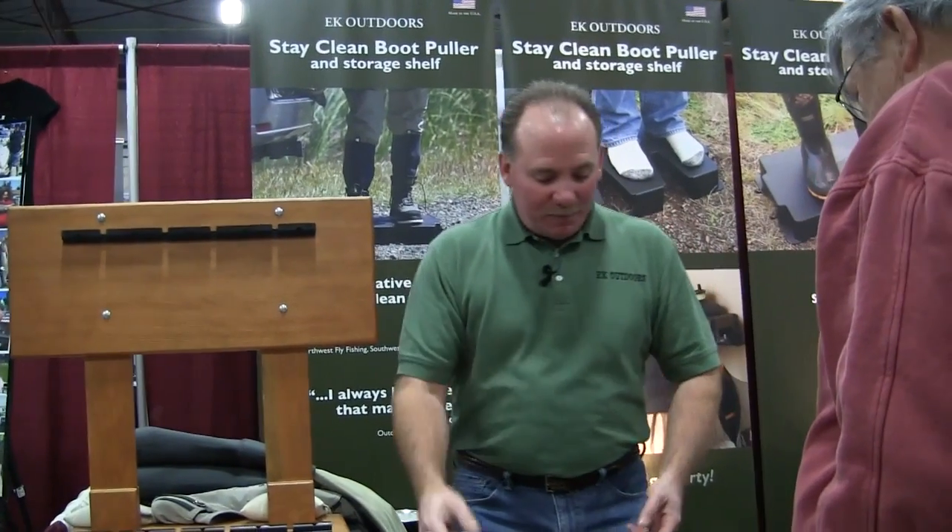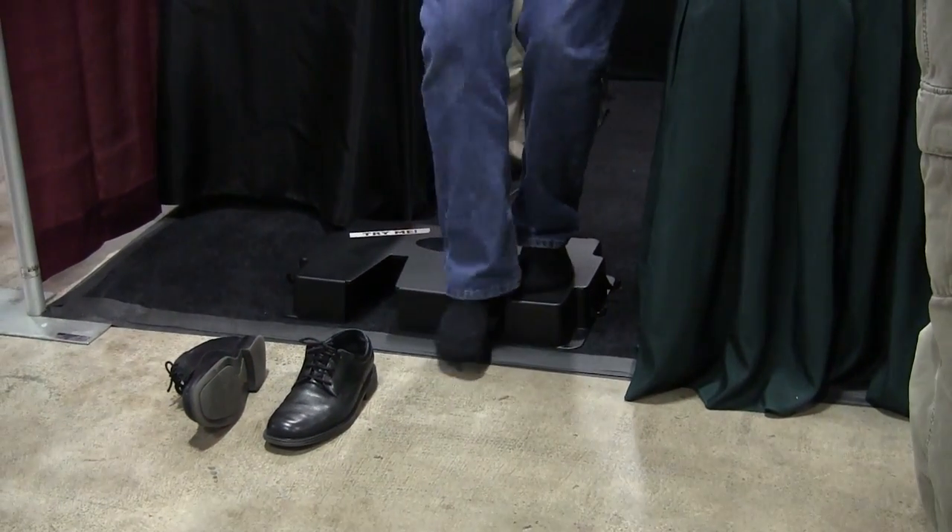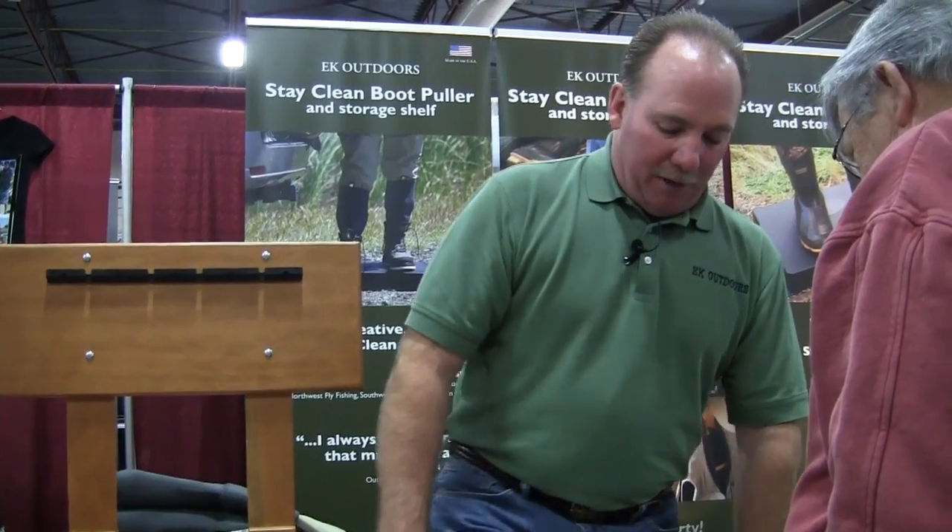Now my wader boots are all muddy, or sandy, or rocky — whatever. This is the dirty location here on the left. I step my muddy boot there, pull the first boot off, step on the clean dry location, second boot off, clean dry location.